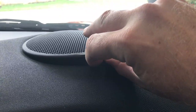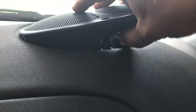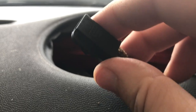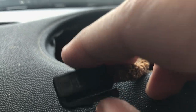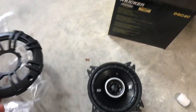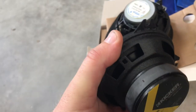With the screws removed, I should be able to just lift this up. The corners are tucked in there with a tab. Undo this connector here — it just has a little tab right here, you press down and pull it out.